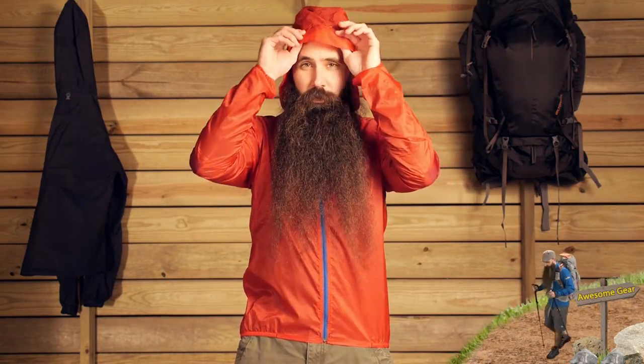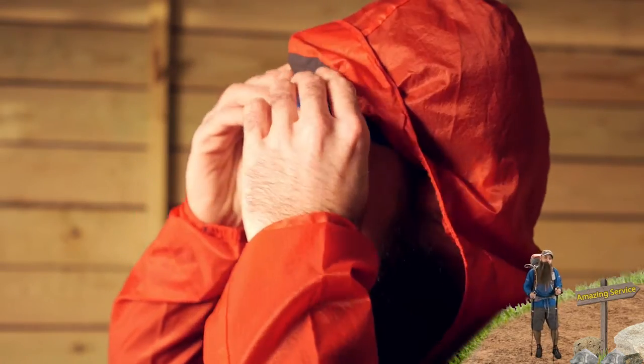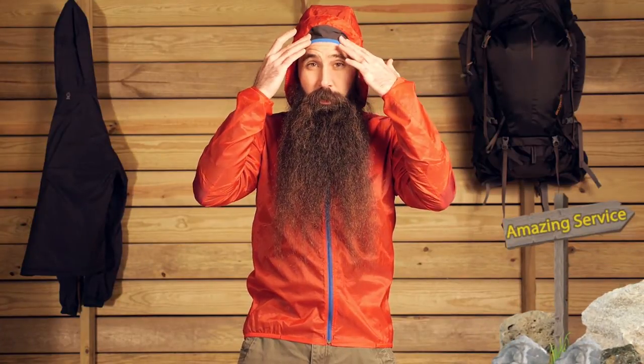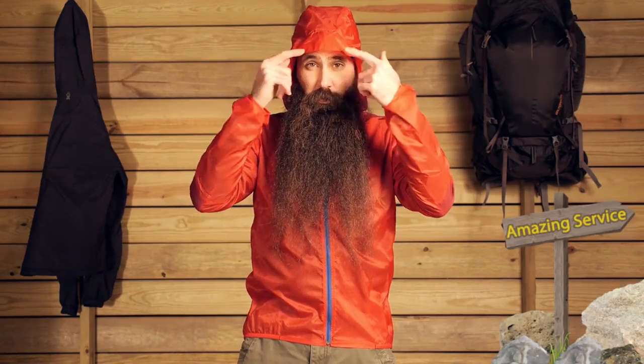It is a hooded piece, so you have got some nice wind protection there if and when you choose to pull the hood up and over. There is a nice little bit of mesh fabrication underneath that makes the hood fit very nicely, but not in a way that is hot or would cause you to overheat. It also creates some shaping to that brim, so you have got some interesting protection there from the sun and from the wind as well.